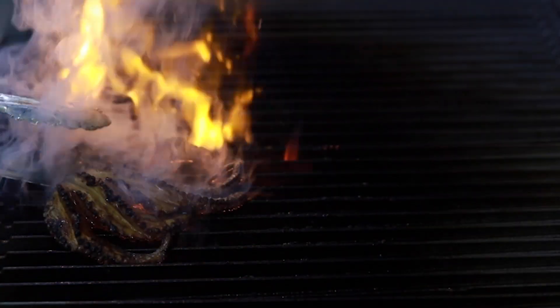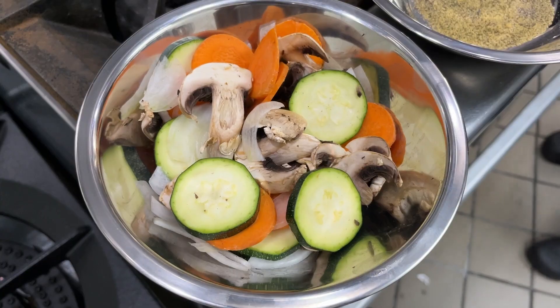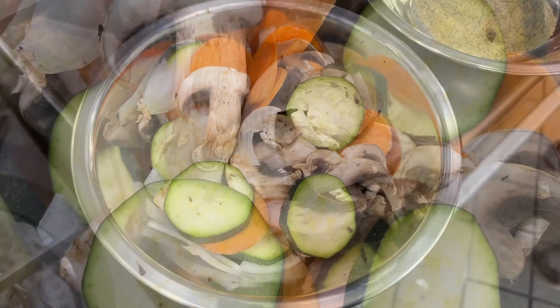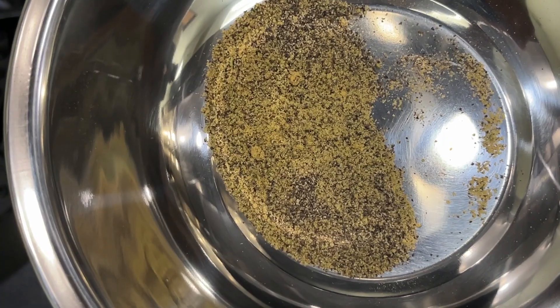While the octopus gets a couple last grill marks, it's time to prep and cook our side veggies. It consists of carrots, mushrooms, onions, and cucumber with a little bit of sauce. You will also need some high quality butter, garlic, salt and pepper.